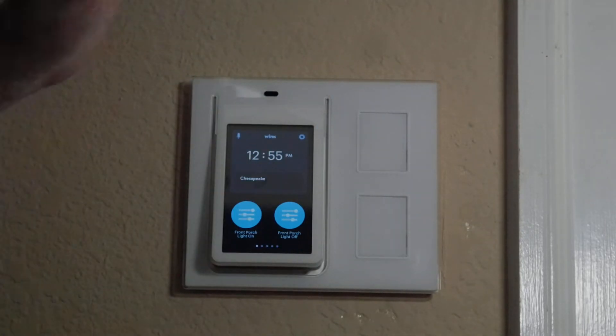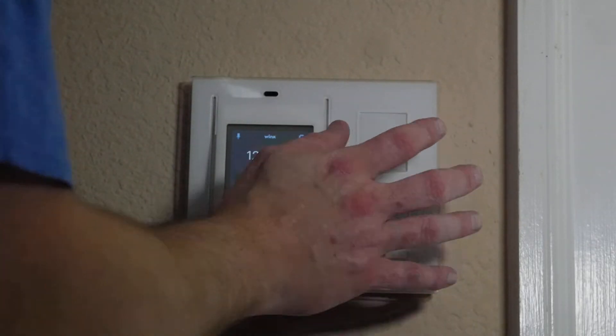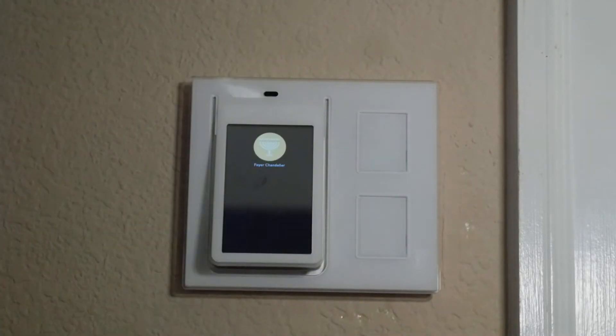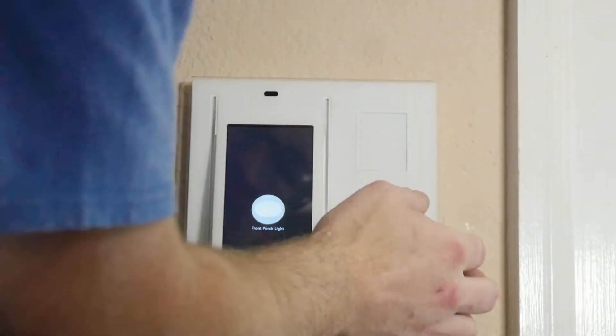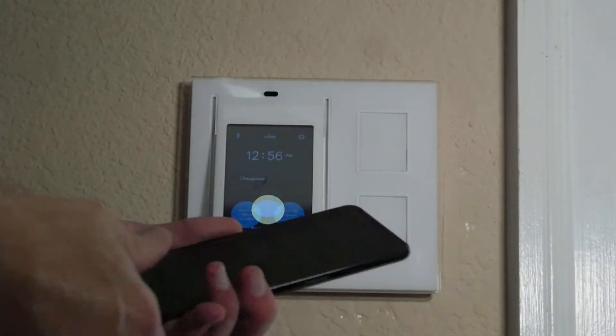Local solution: Wink relay. On each button, chandelier lights up, chandelier turns off just like regular. Bottom button, entryway light turns on, entryway light turns off.